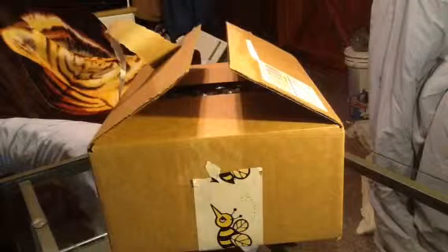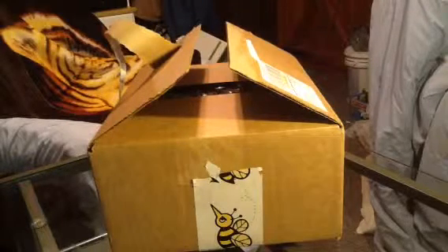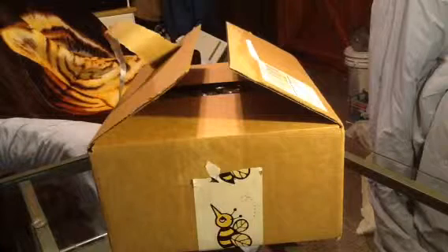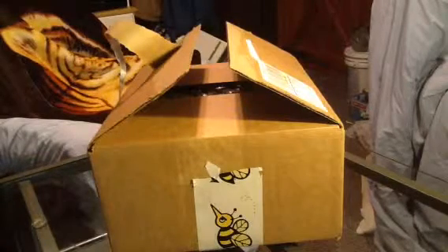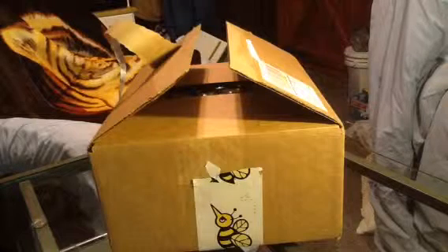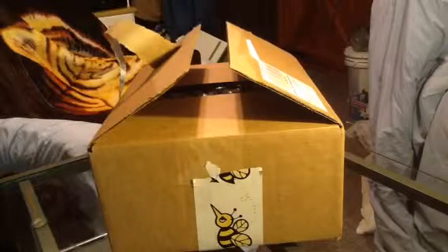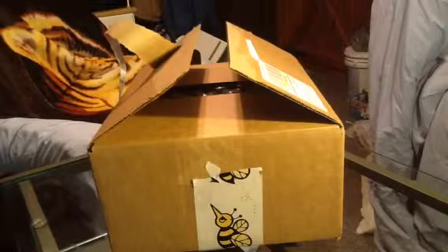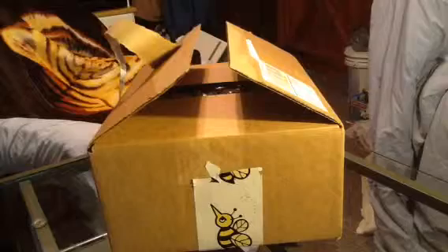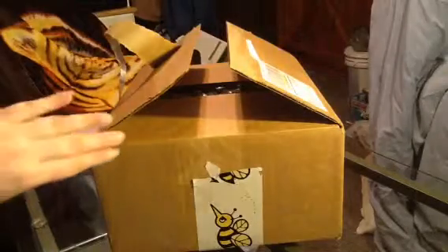Hi guys, welcome to our channel. Today I'm going to be doing an unboxing of the BizAgent Red White and Barbecue box. For those of you that don't know what BizAgent is, it's a company that will send you products in exchange for your review. This is one of the many boxes I received from them — I'll link below how to become a member and see if you can qualify for free things.